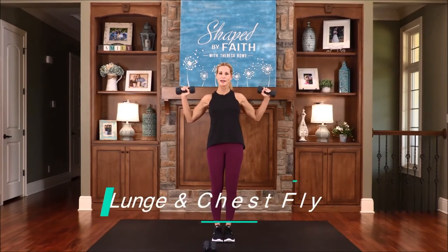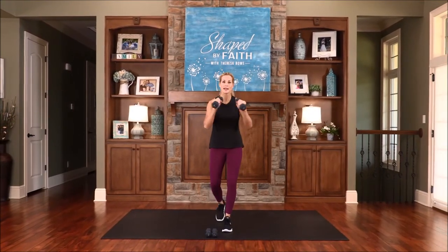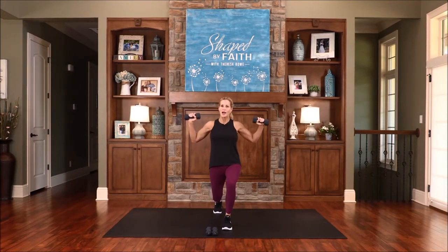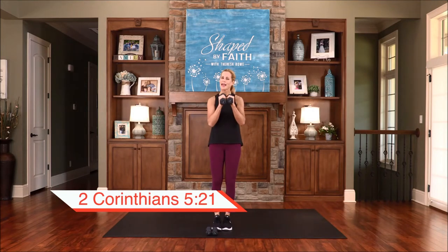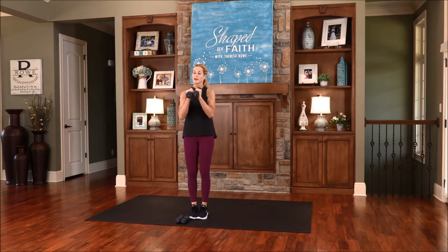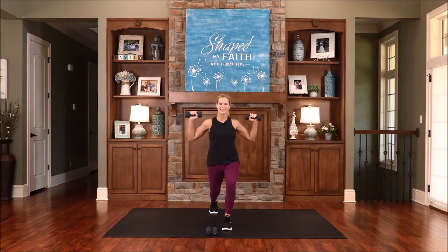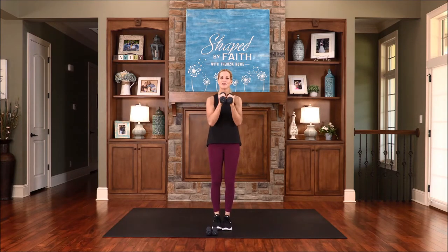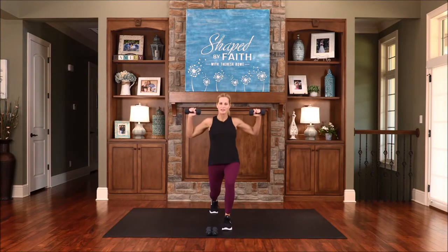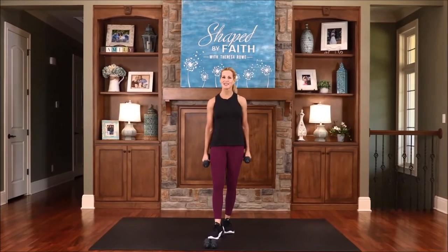This next one is a fly. You can simply stand and fly, or you can choose to use the other leg and reverse lunge. Step back — reverse lunge and fly. God made him who had no sin — Jesus had no sin — to take on our sin, so that in him we might become the righteousness of God. That's the ultimate sacrifice. We're exhaling as we step back and fly, feeling this through the chest and also the shoulders. One more. Very nice job. Coming up next, we will continue strengthening our bodies on Shaped by Faith.